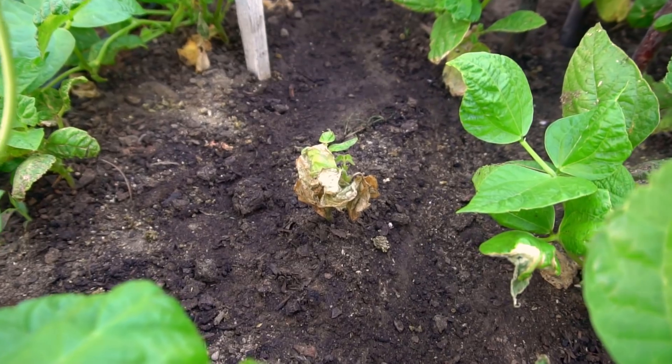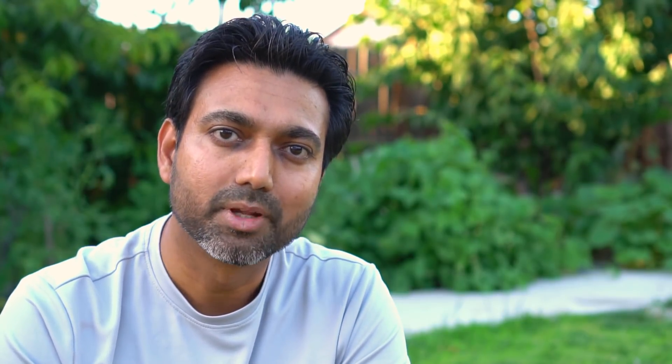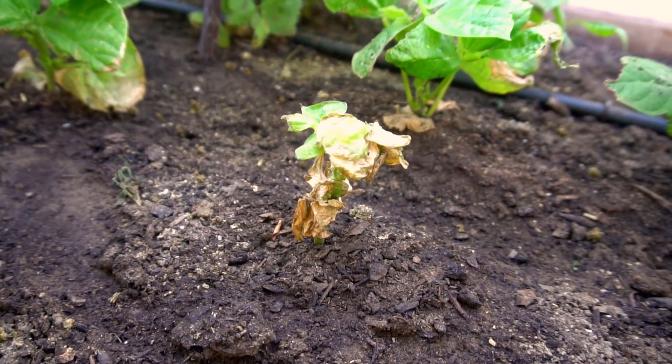So a couple of months ago I had a problem with my plants. What was happening is that my green beans were almost turning brown and dying, and my tomato, zucchini, and squash were also having a similar problem. But it was more severe with my green beans — the green bean plants were brown and they were just dying.